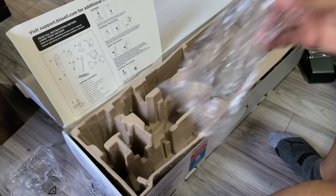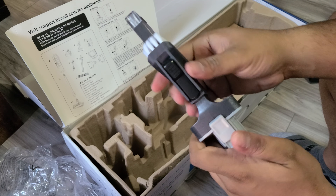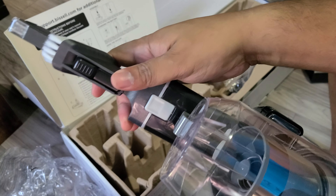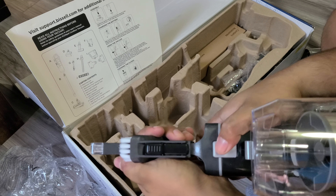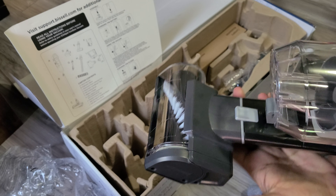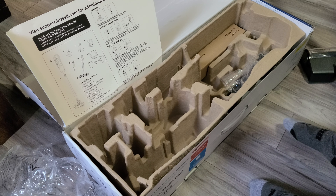We've got the combination crevice tool and dusting brush — press this down, it slides down. It's a bit stiff. It's also got an LED light. You plug it in, turn the machine on — nice LED light. To remove it, just press this button and it pops right off. The mini motorized brush has a good amount of power and doesn't seem like it'll get bogged down, unlike some air-powered turbo tools you usually get with Bissell. This one seems pretty good because it has a motor.